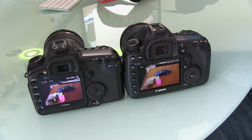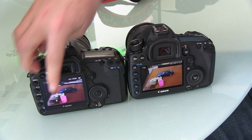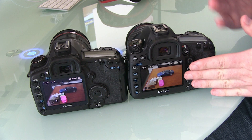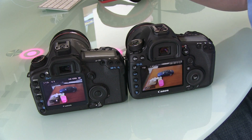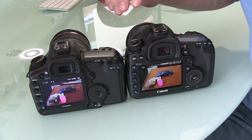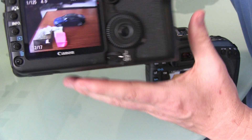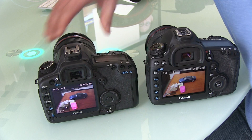Next up is the screen — the rear screen on the back — which has had a slight increase in size from 3 inches to 3.2 inches. But the real difference is this new screen, which has moved right out to the edge of the glass, whereas the Mark II screen is set back in the glass a little. The 7D had this same new-style screen as well. It's not a big difference, but it certainly makes the image easier to see and nice and clear in comparison.